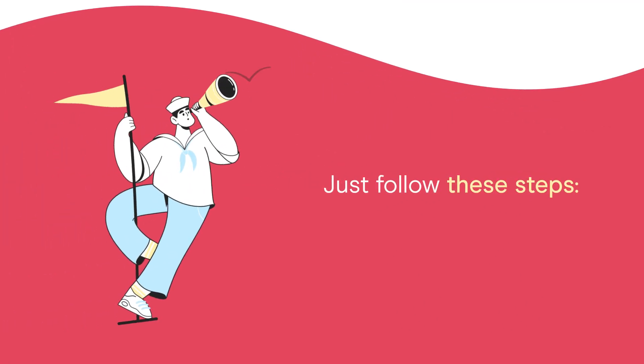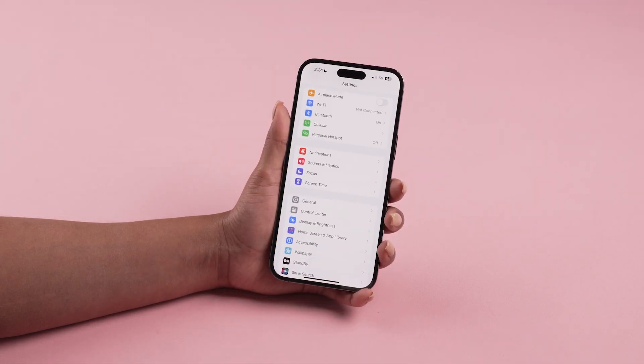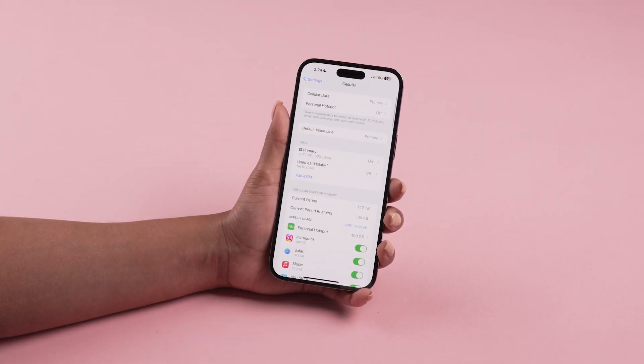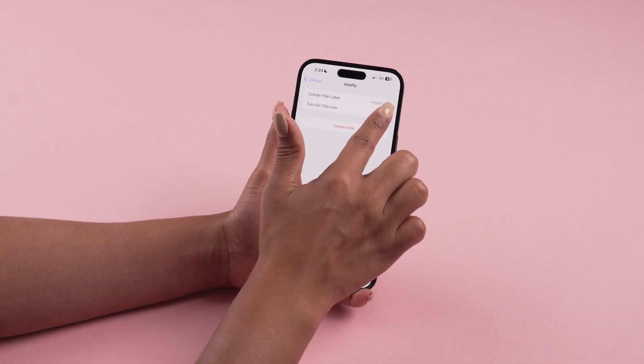Just follow these steps on iOS. Go to Settings, then Cellular or Mobile Data. Ensure both your personal SIM and eSIM are active.